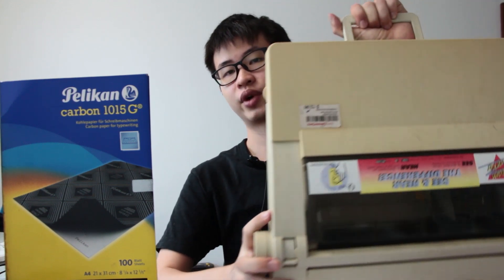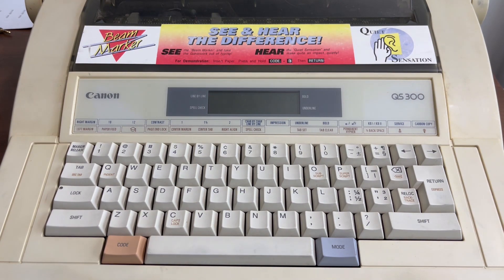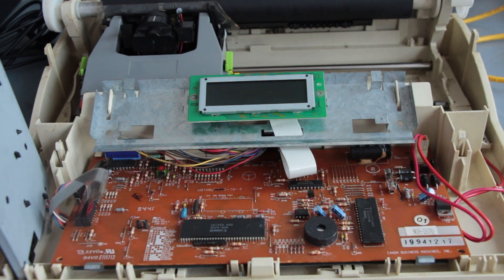So I have an electronic typewriter with me and it is the Canon QS300 series, which is right here. You can see that it looks similar to an ordinary typewriter, but there are some differences. The keyboard over here is essentially made out of electronics. So when you type on this,